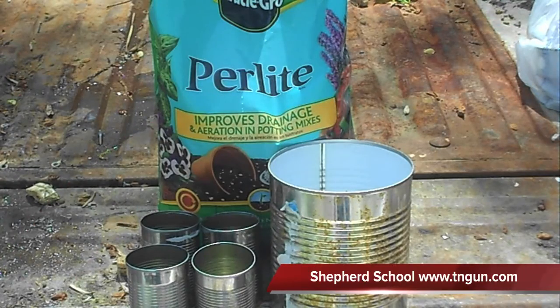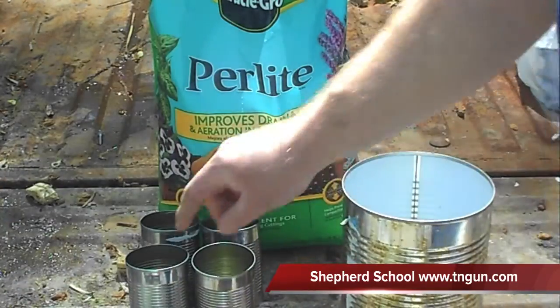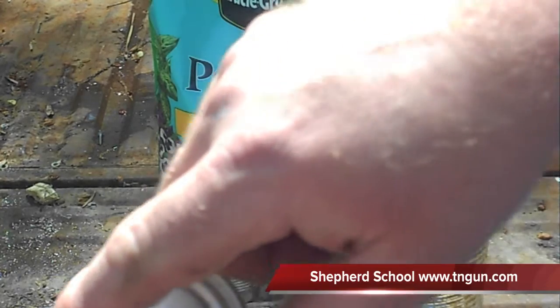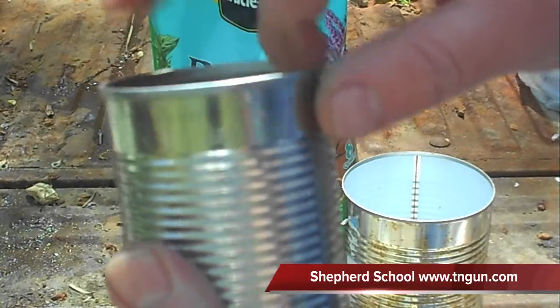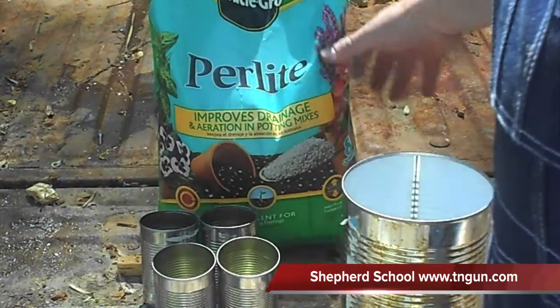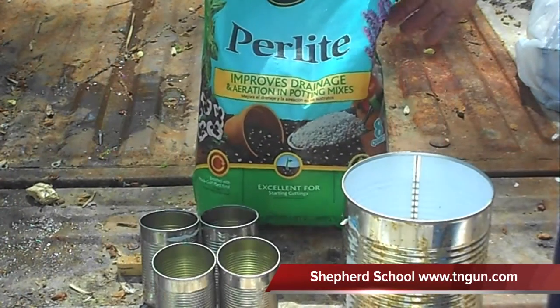Hey, this is the Shepherd School, and today we're going to make a rocket stove using some simple stuff. We've got a number 10 can here and a couple of soup cans — these are 10.5 ounce soup cans. We need four of them. It's best to get the ones that don't have a molded-in base; get the ones you can open up both sides — makes it a whole lot easier. You'll also need some sort of insulator. I've got some perlite, but sand will work — anything non-combustible that makes a good insulator.